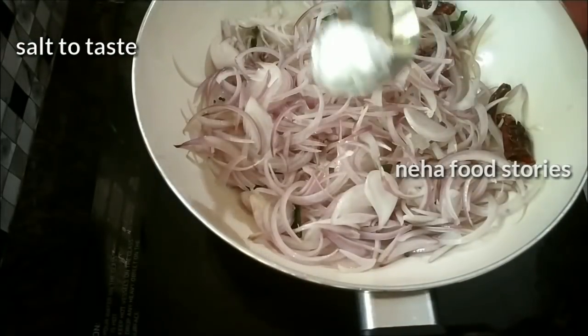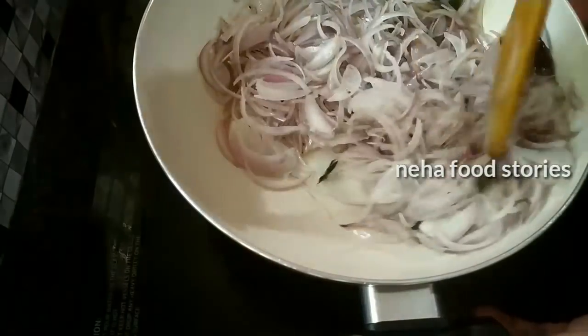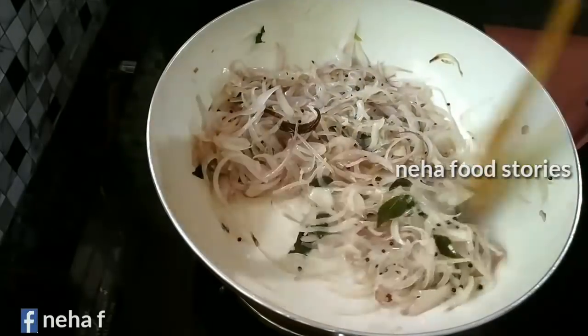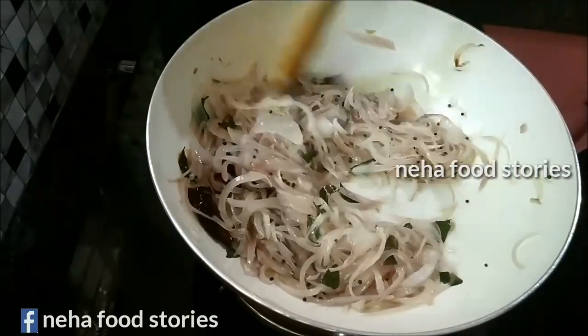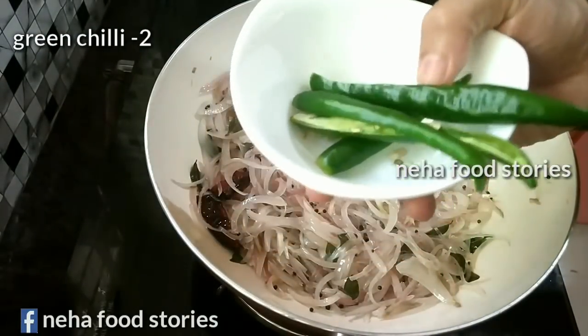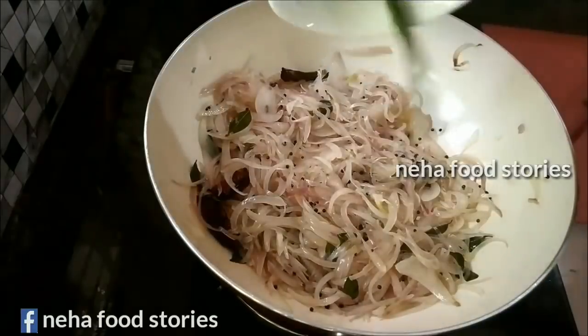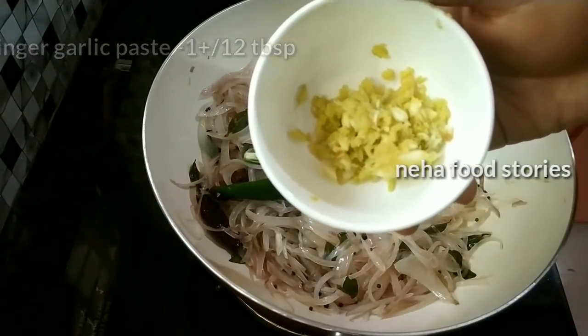Do not mix it. I will prepare the soft ingredients and use them. I will add 2 ingredients in the pan. Take 1 tablespoon of the dish.